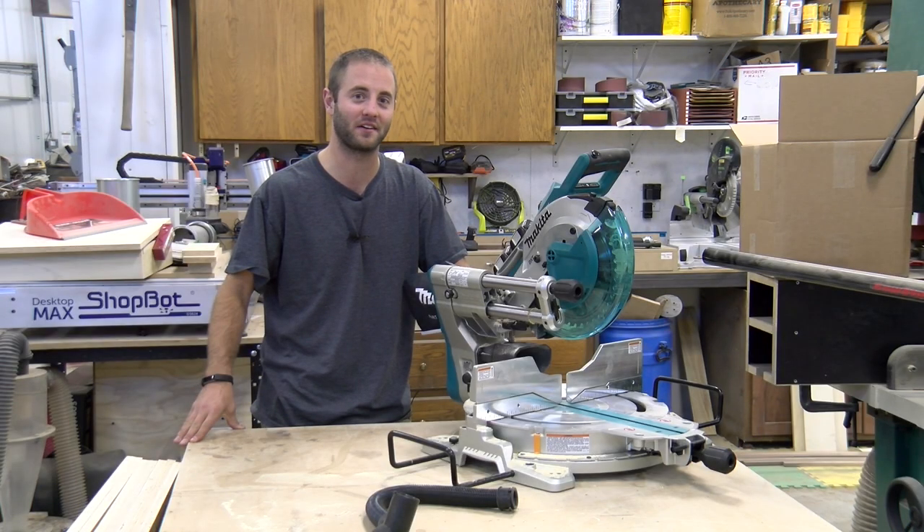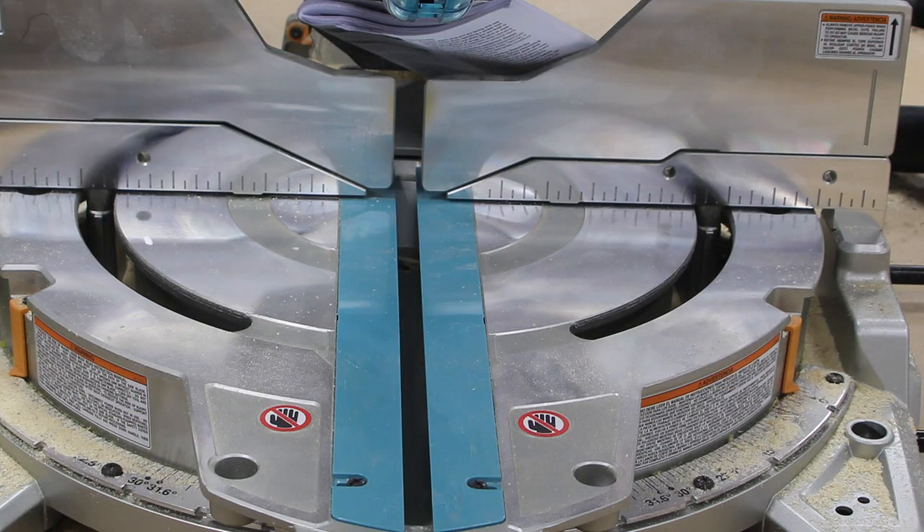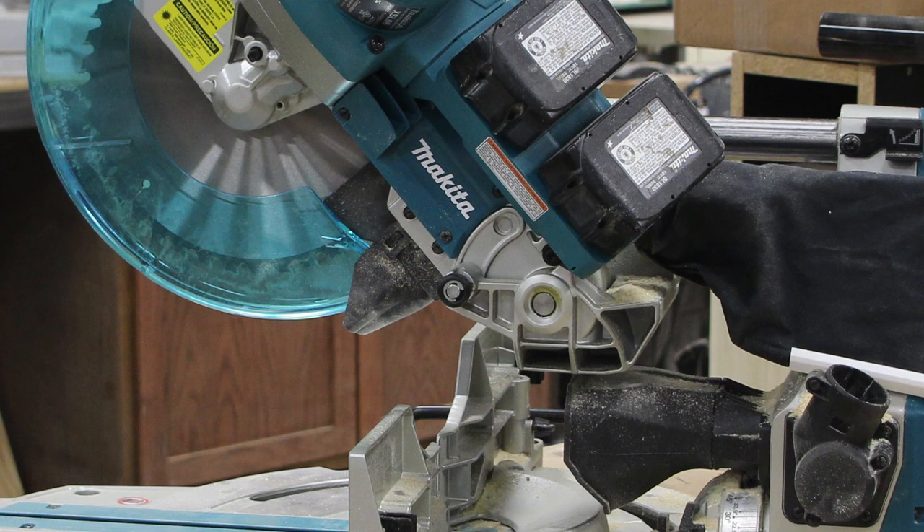Hi, I'm Andy Glass with WorkshopAttic.com. Today we have an exclusive first-hand look at Makita's new cordless miter saw. It's their X2 36-volt cordless sliding compound miter saw, model number XSL06Z.